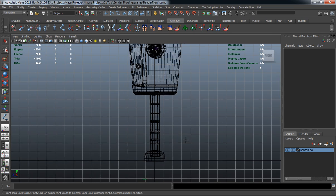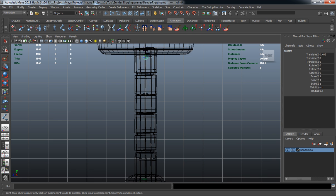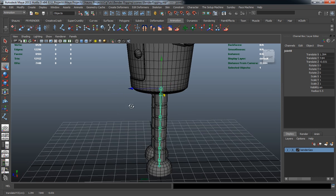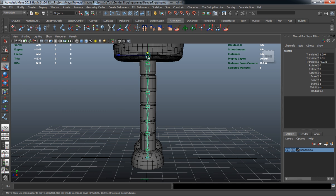Let's jump to our leg and draw the joint chain out the same way, making sure we have a joint chain there. That's going to give us the correct deformation we want whenever we go to skin it. I'm not going to skin it right now because I want to make all of my control curves first. Just making sure we have that for the knee — move it back a little, and that looks fine.